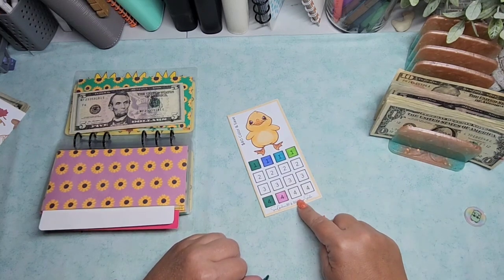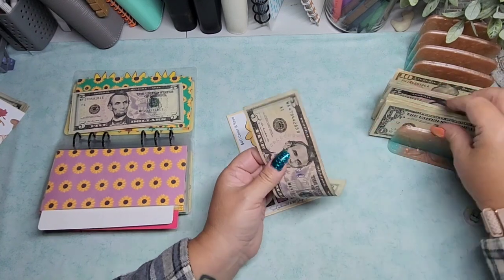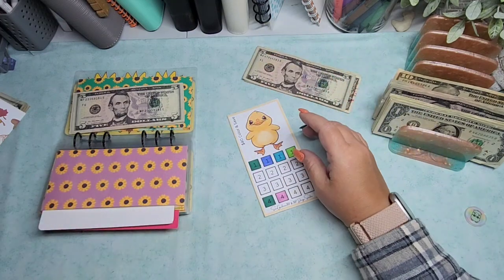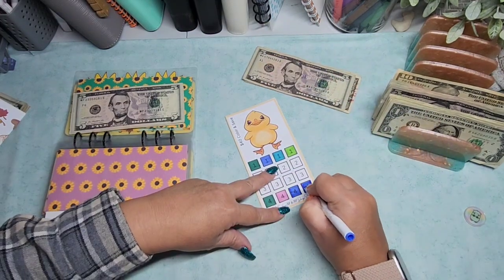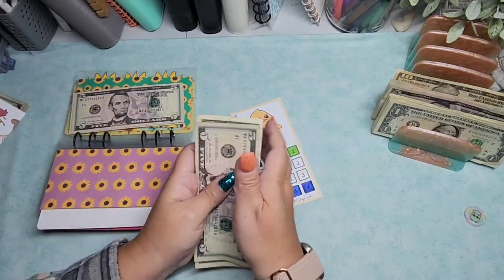Should I finish off the fours? Five, six, seven, and eight. Why not? So five, six, seven, and eight.